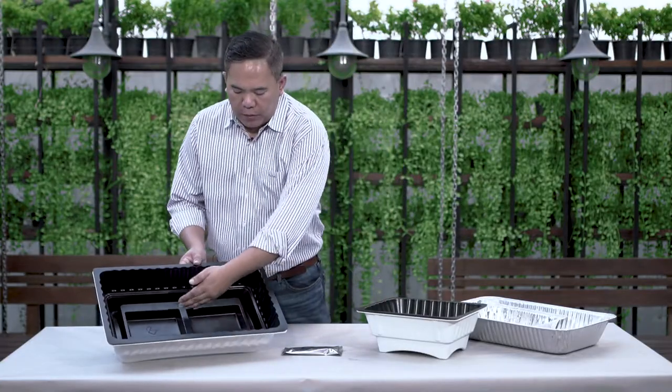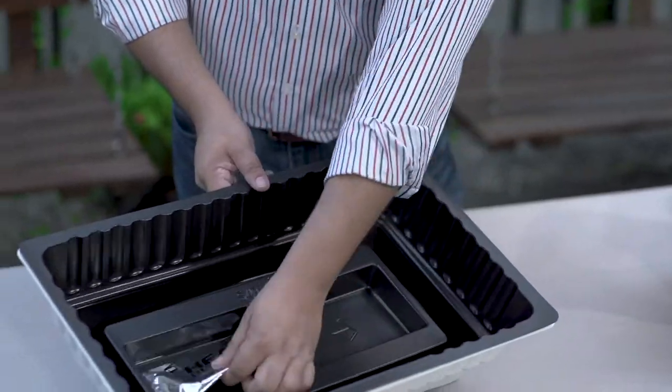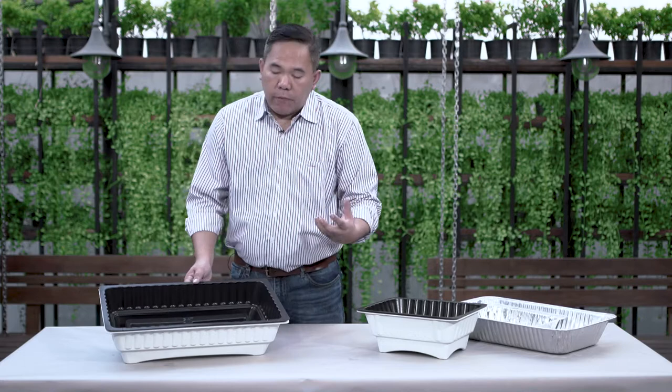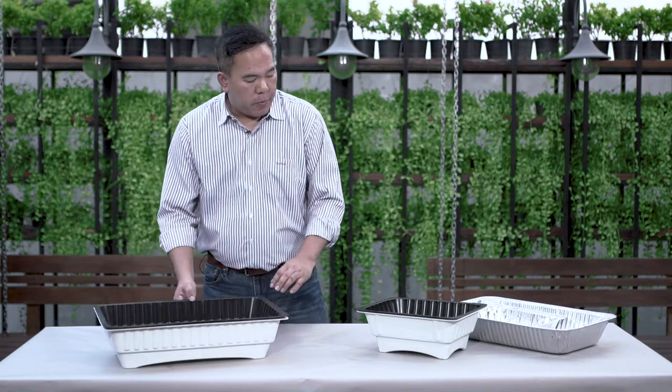They have two cavities here, mainly for the heat blaster. You open it, put it in there, and remember to always pour the water all the way to the top. The heat pad will give you steam for 30 minutes and keep the food hot for 45 minutes to an hour.